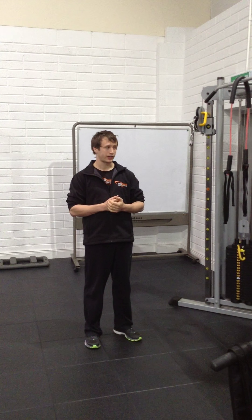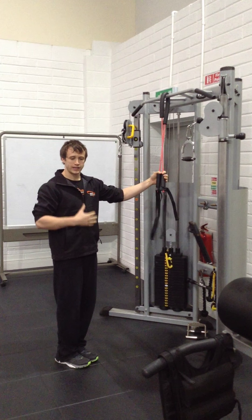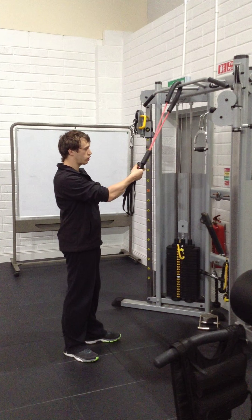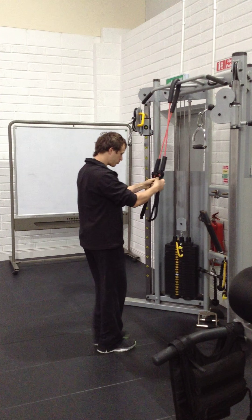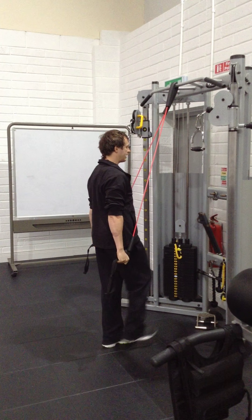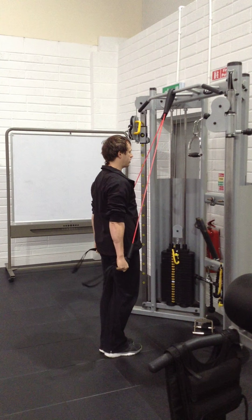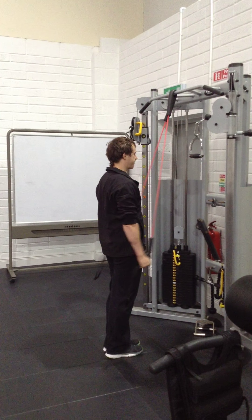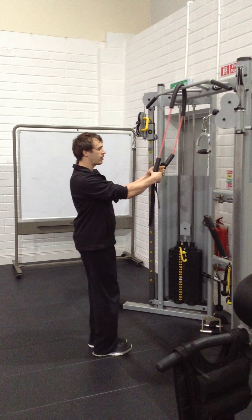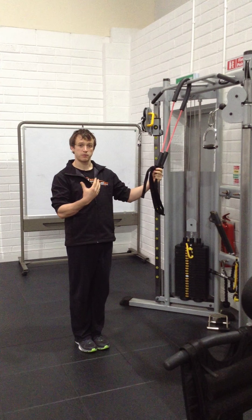So one of the exercises we do to help correct that guys, and that we use with this client, is just to try and regain that control when you're standing on one leg. There are two ways I'm going to show you. One is you can get a band. You stand tall, you're going to pull the band to your side, and then you're going to lift your leg. Change legs. What that does is when I pull the band down, it kicks in a lot of my core and stabilizing muscles so that they're activated before I lift my leg.